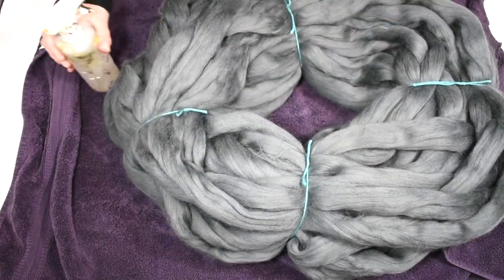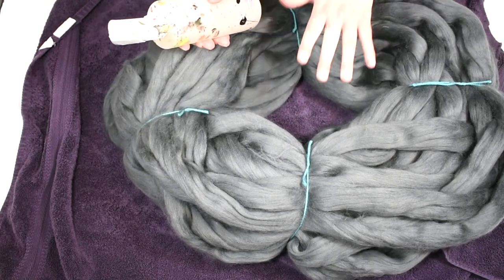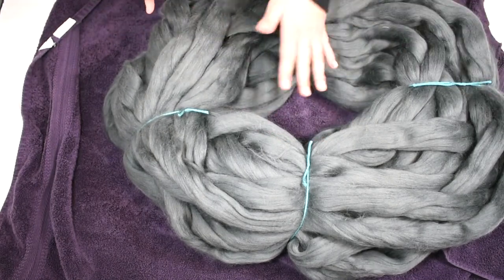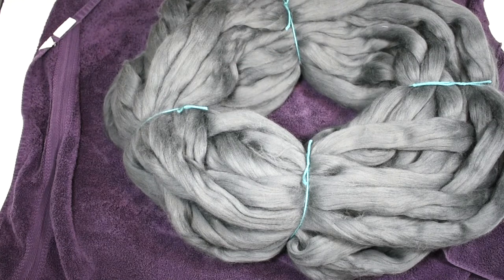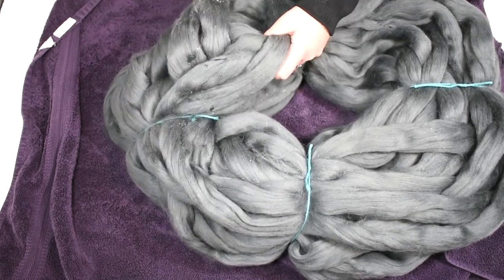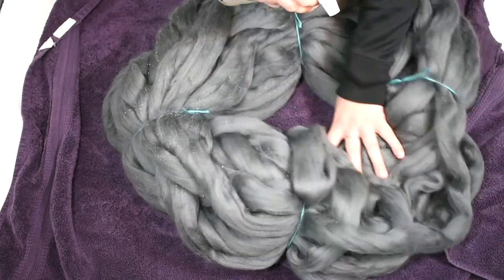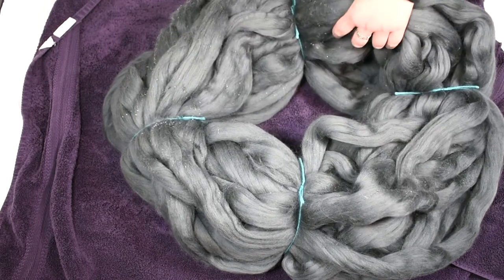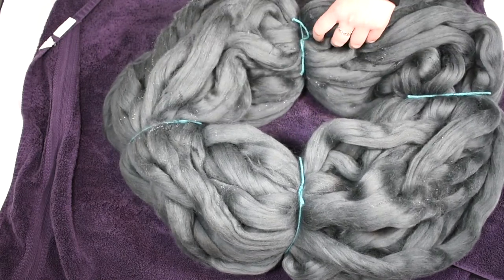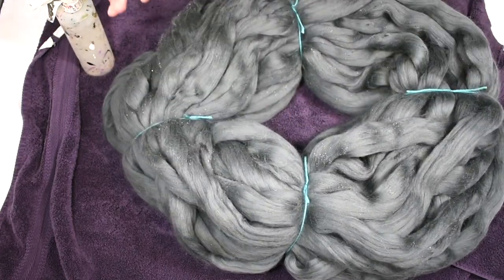Now I'm gonna take my spray bottle. I use a spray bottle because I don't want the entire fibers to be soaking wet — I just want a little bit of water. So I'm gonna spray it around like this. As you can see, you can see water but it's not all soaking, so I turn it around and do the same thing.